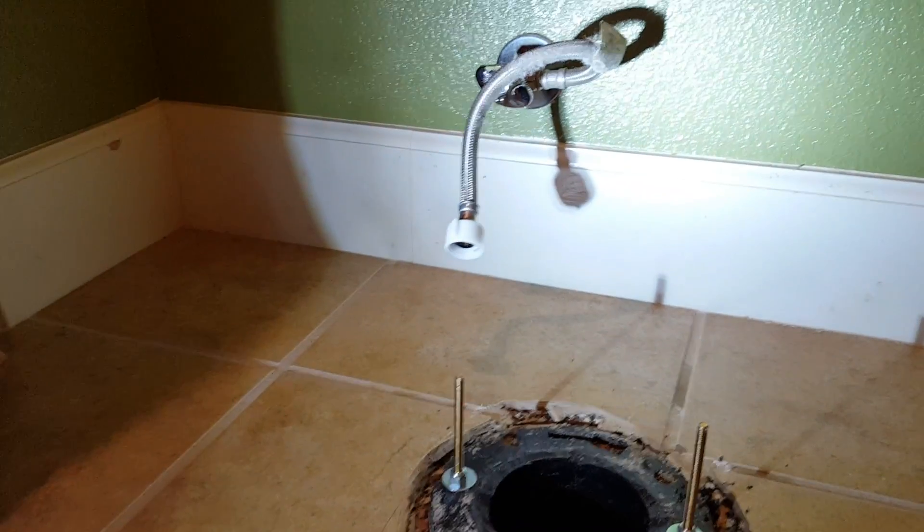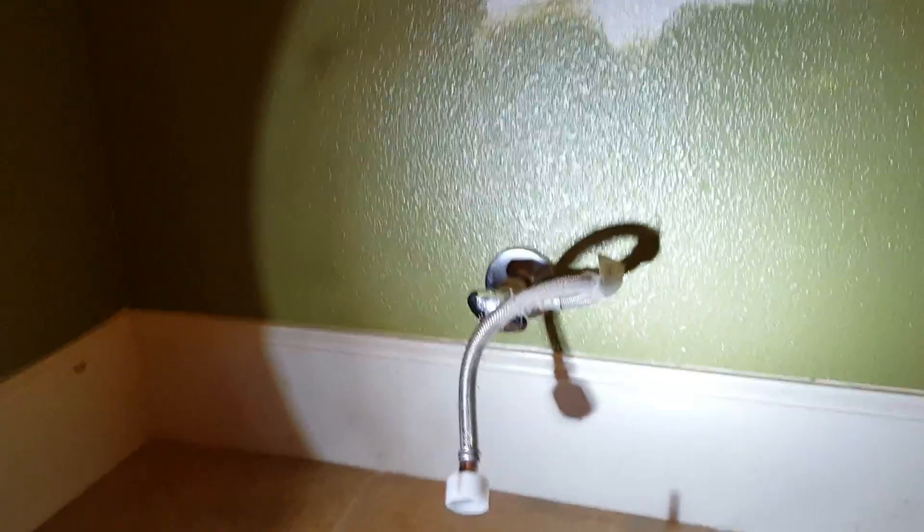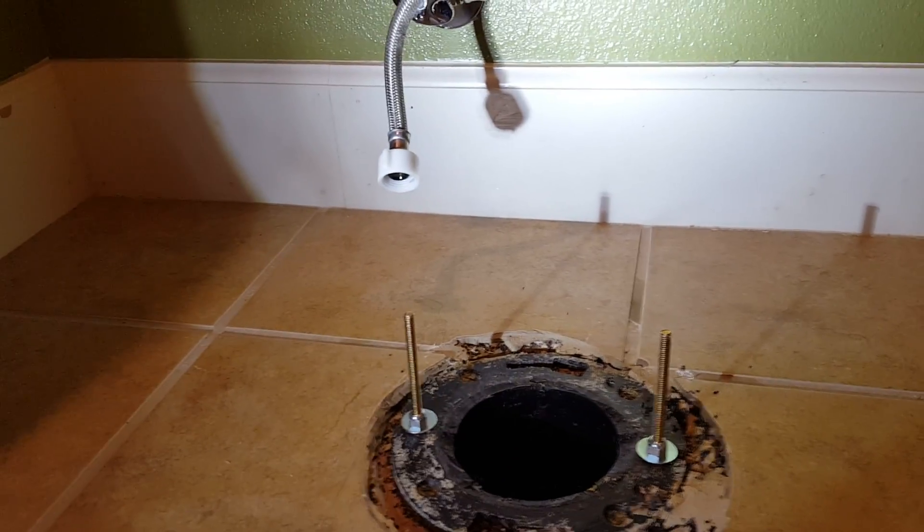We cut it down and got it pretty smooth, put some new bolts in. We're going to put some new rings in and a new supply line, then take it for a test run and see how we did.